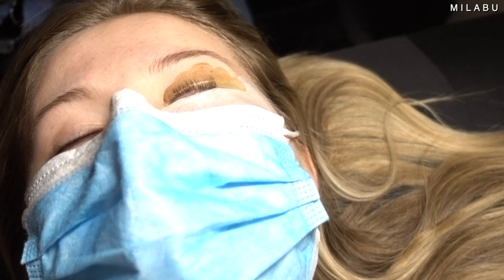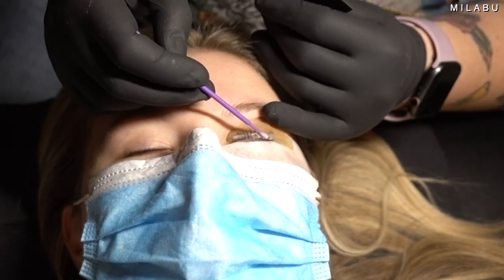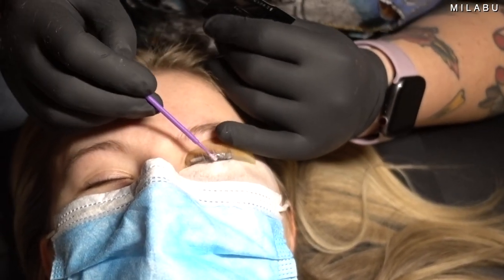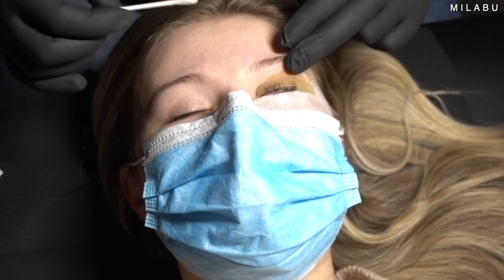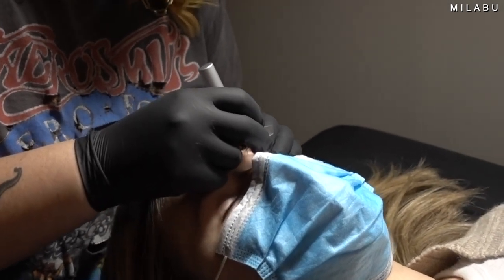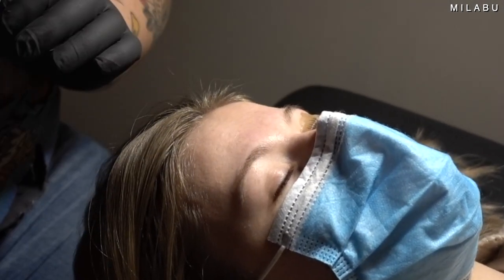Once the lashes got stuck, the next part was the perming solution — that's where you smell that sulfur. She put a line towards the base of the lashes, and then halfway through the time — I think she did about six minutes, so three minutes in — she spread the rest of the solution to the tips of the lashes. I basically wanted more of a lift rather than a full curl, so that's why she did it that way.